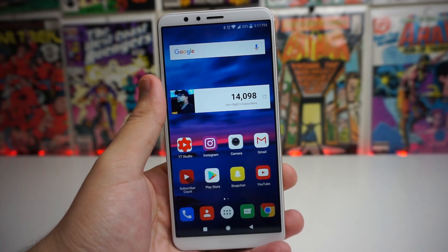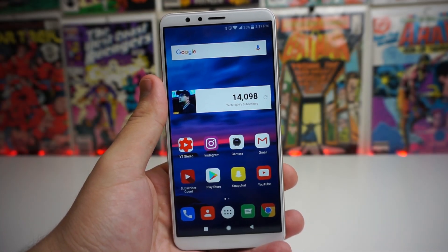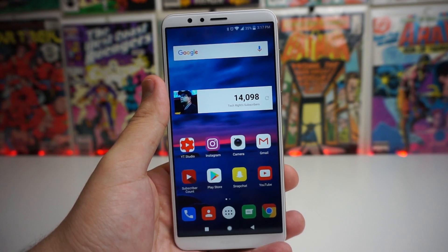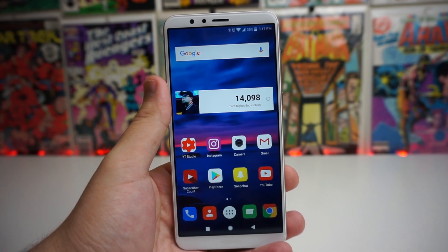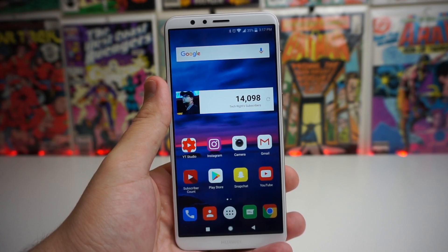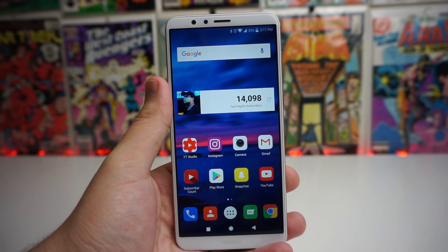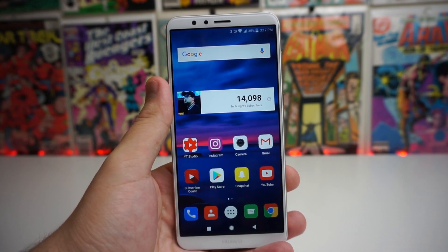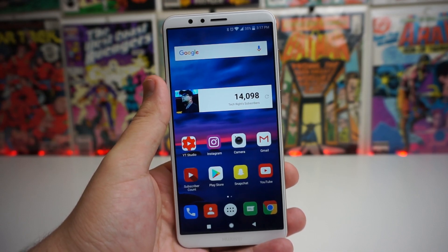What is up tech gang, Stefan here from TechRite. Today I wanted to show you a fairly short tutorial on how to use the split screen mode on your Huawei Mate SE. I know a ton of people are asking how to use it, and I know a lot of people on other devices seem to say they have activated it on accident. So I'm going to go ahead and show you in this video how to activate it on purpose. Stay tuned.